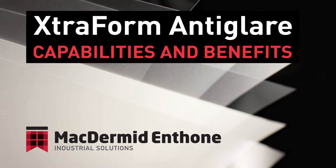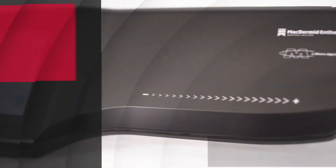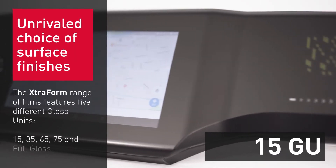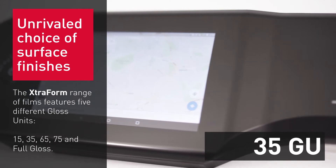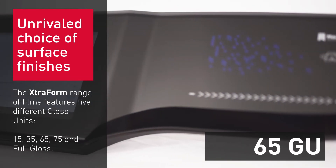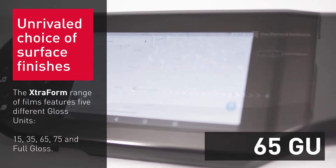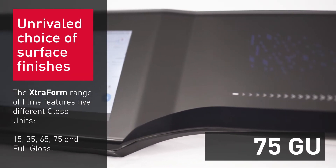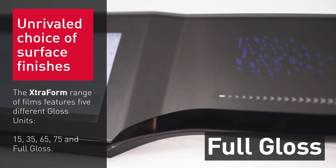Extraform Antiglare Capabilities and Benefits. Extraform Antiglare offers a choice of five finishes designed to meet the optical, haptic, aesthetic and functional properties required by designers and engineers. The Extraform range of films features five different gloss units: 15, 35, 65, 75 and full gloss.